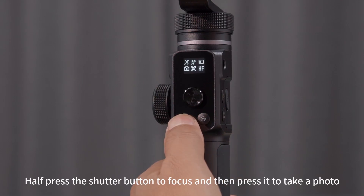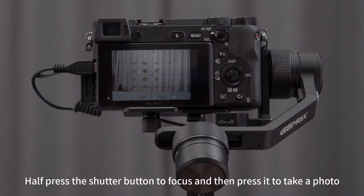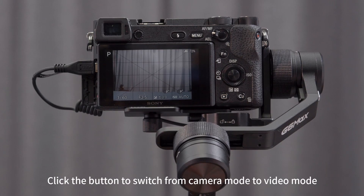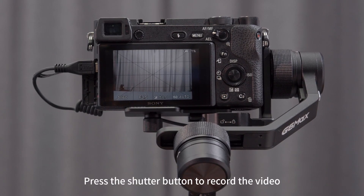Half press the shutter button to focus and then press it to take a photo. Click the button to switch from camera mode to video mode. Press the shutter button to record the video.